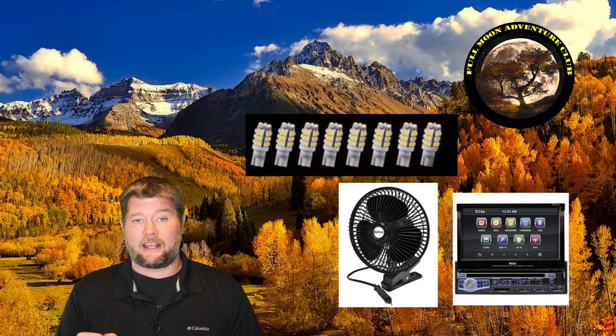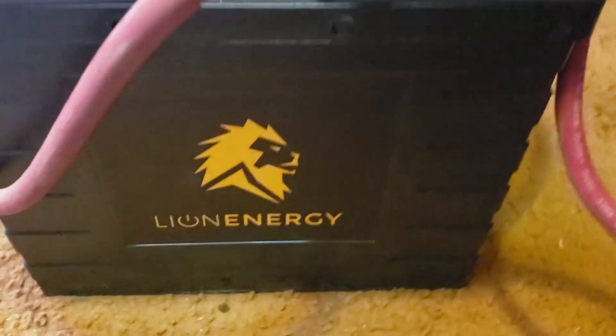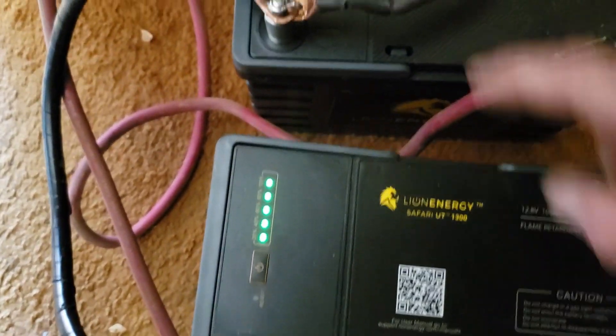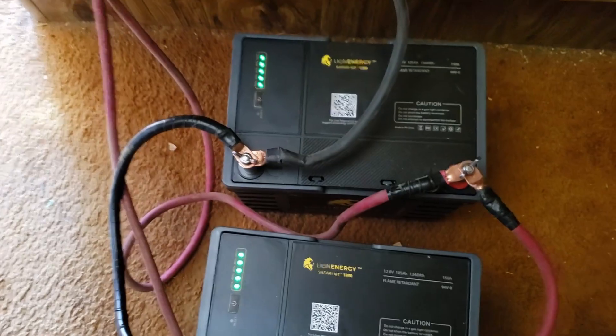So without further ado, let me get out there and show you how I have this set up and then we'll put up the timer and start the test. I've taken out my other batteries and installed these Lion UT1300s in parallel, so now we can start experimenting.